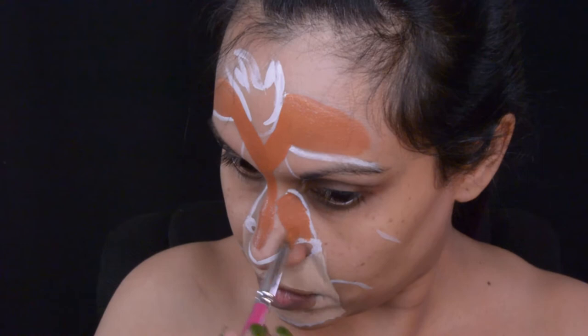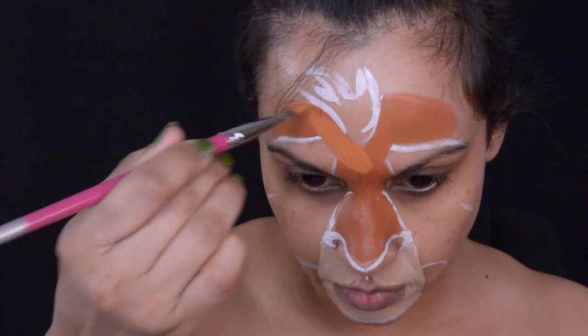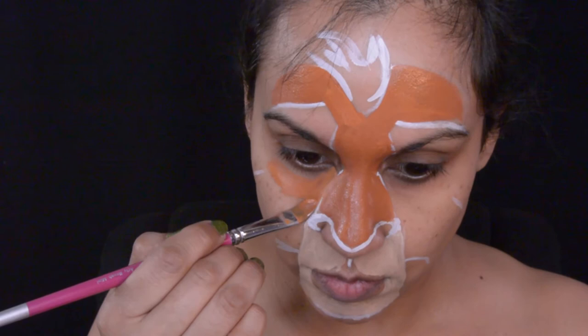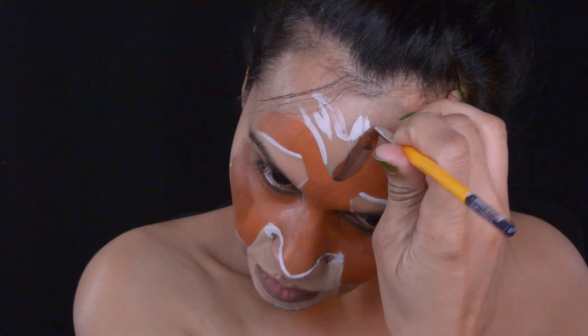This makeup was actually done about a month ago. This brown color is a mixture of colors from FAB — I'm using Indian Brown — and then from Paradise I'm using tan and a little bit of yellow. For his hair on the top, or his mane, I am using that Indian Brown from FAB.